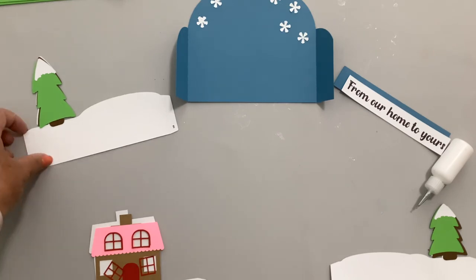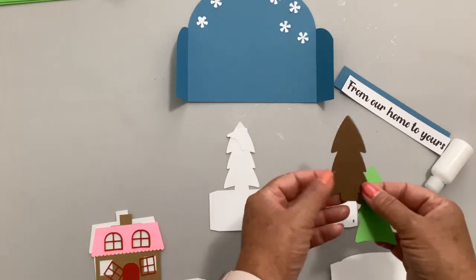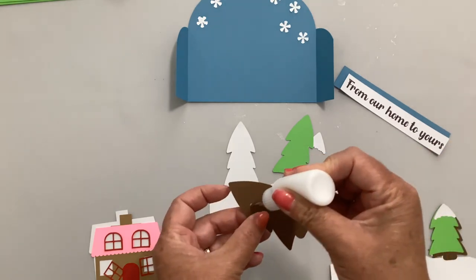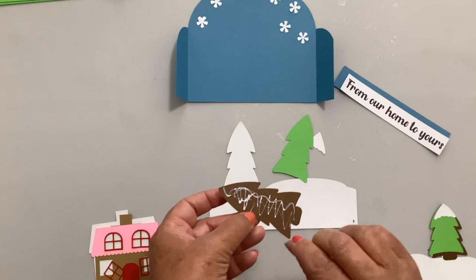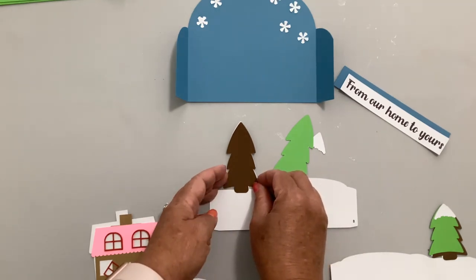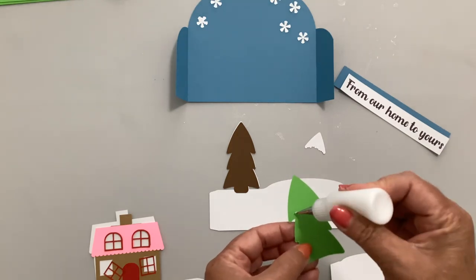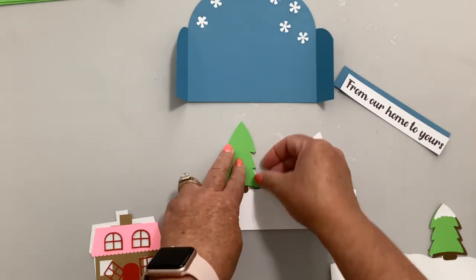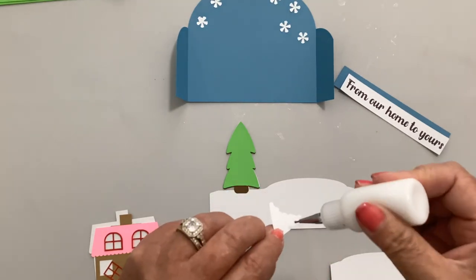Now the very back piece — it has snow and a tree which has three layers: the full tree, the green part, and a snow cap. Add the brown trunk first. You'll want to cut the trunk out of brown, as that's the only part that shows. The insert pieces should be cut out of white or cream — they're supposed to look like snow. Then cut your tree and add the snow cap.